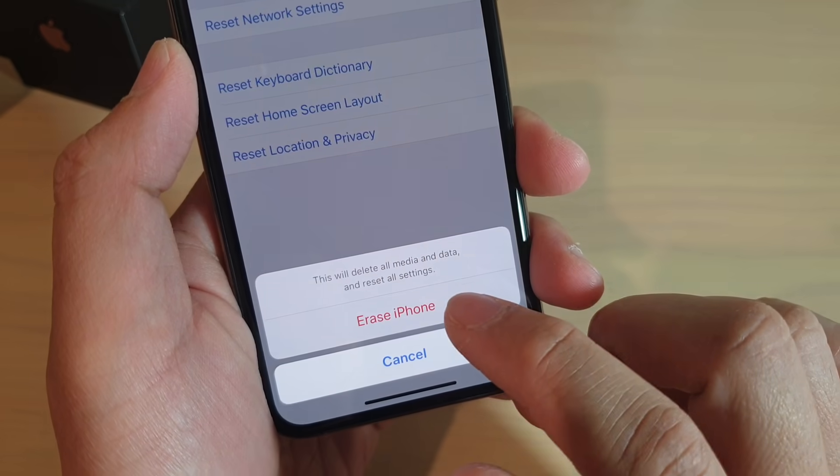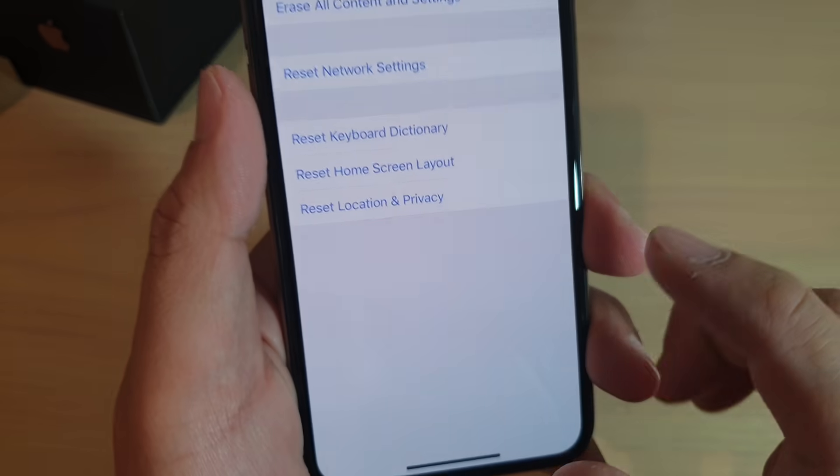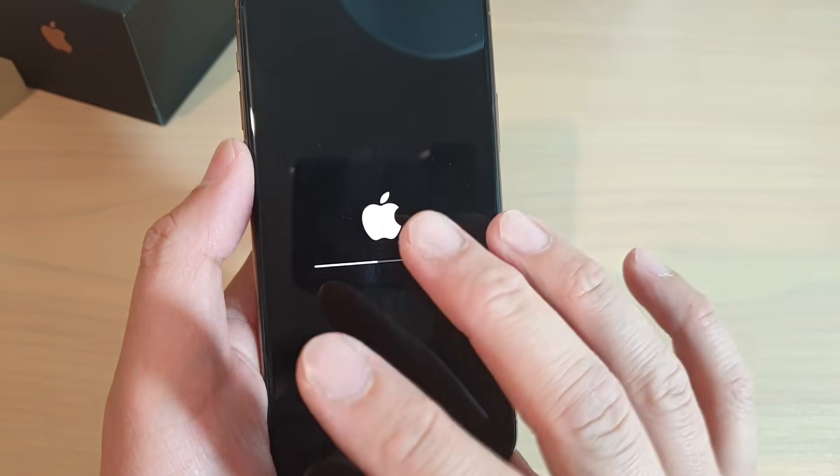Then tap on Erase All Content and Settings, and then tap on Erase iPhone. Tap on Erase iPhone again to confirm that you want to erase everything.